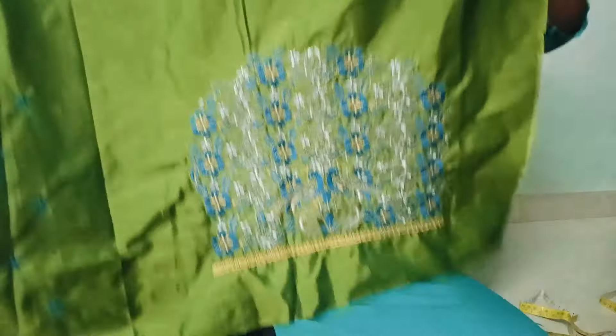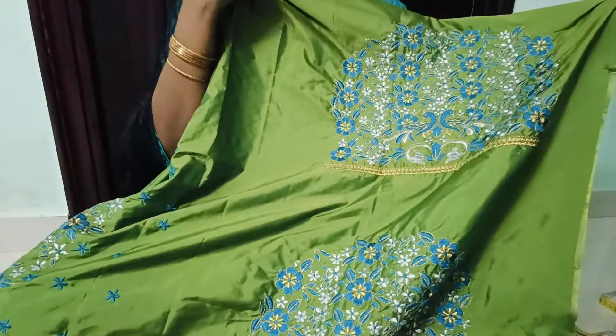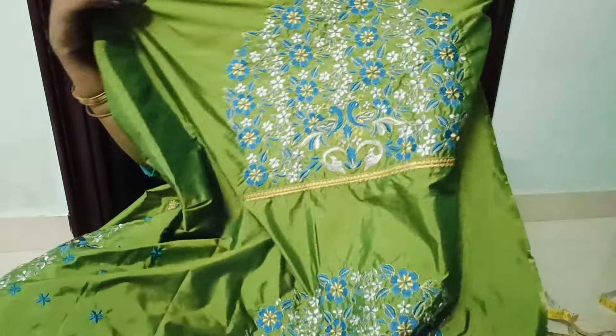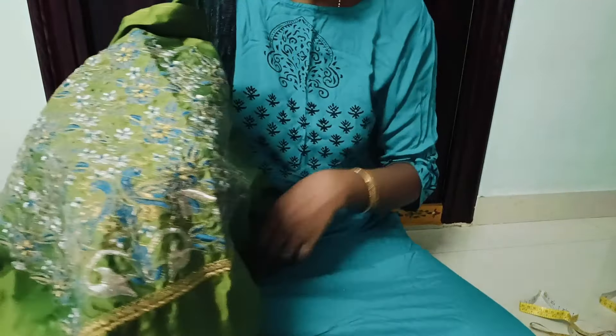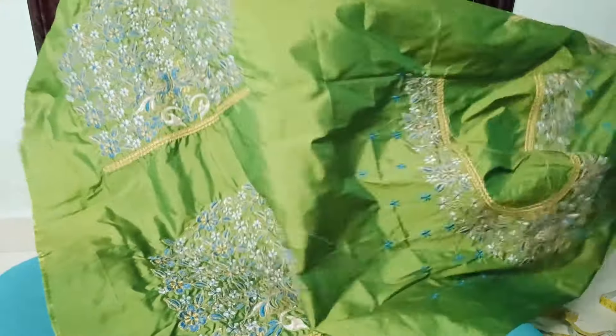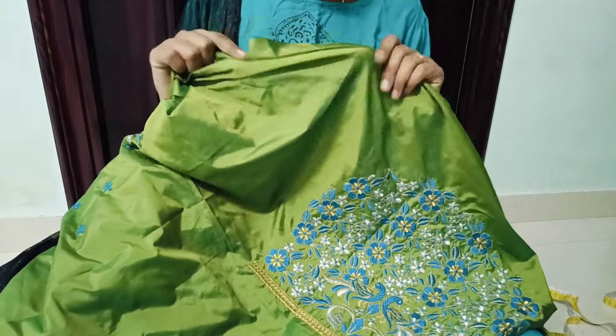The measurements are clear. The back side is not fully visible. The threads are clear in reverse. The fabric is 1 meter. Minimum 20 points. The fabric is hard and less to more heavy.